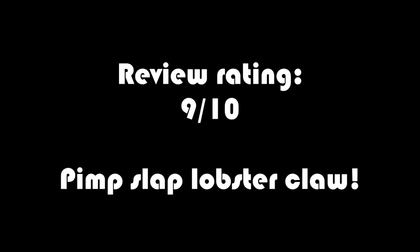Admiral Ackbar action figure. Time to fight the Empire with that Admiral Ackbar pimp slap hand.